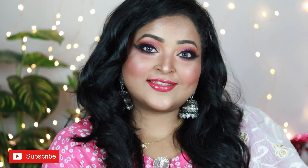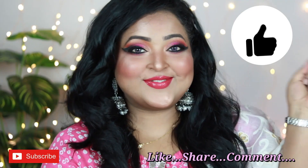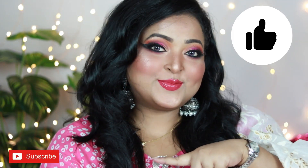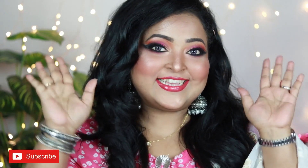This is the finished look, guys — this is how I created this gorgeous look for this year's shop-to-me Durga Pooja series. I hope you really like it. If you did, make sure you hit the like button and subscribe to my channel. A lot of videos are on the way. Stay safe, stay healthy. I love you, bye!